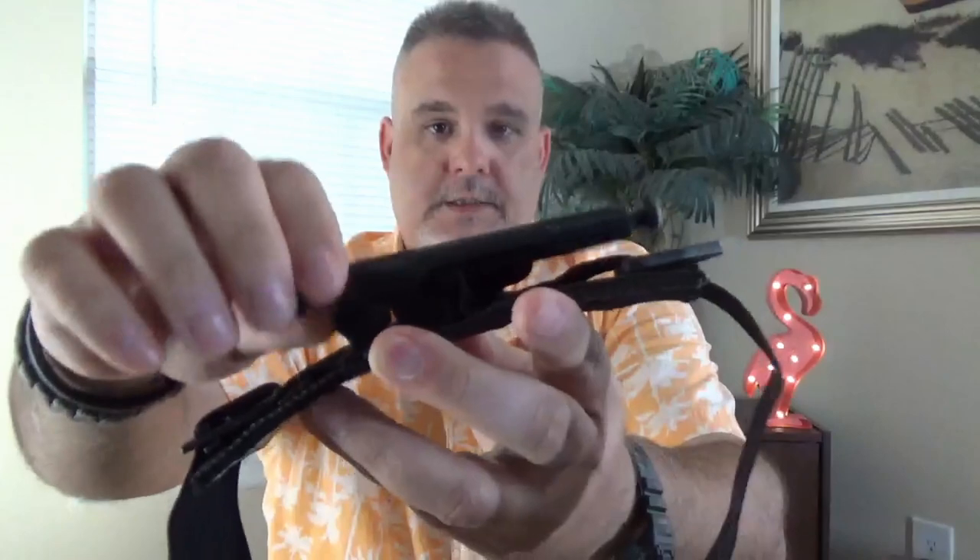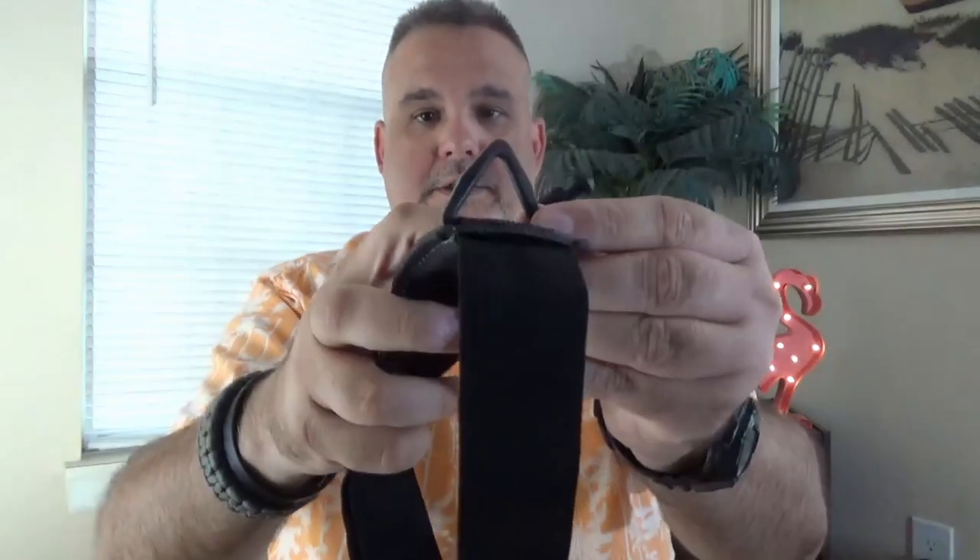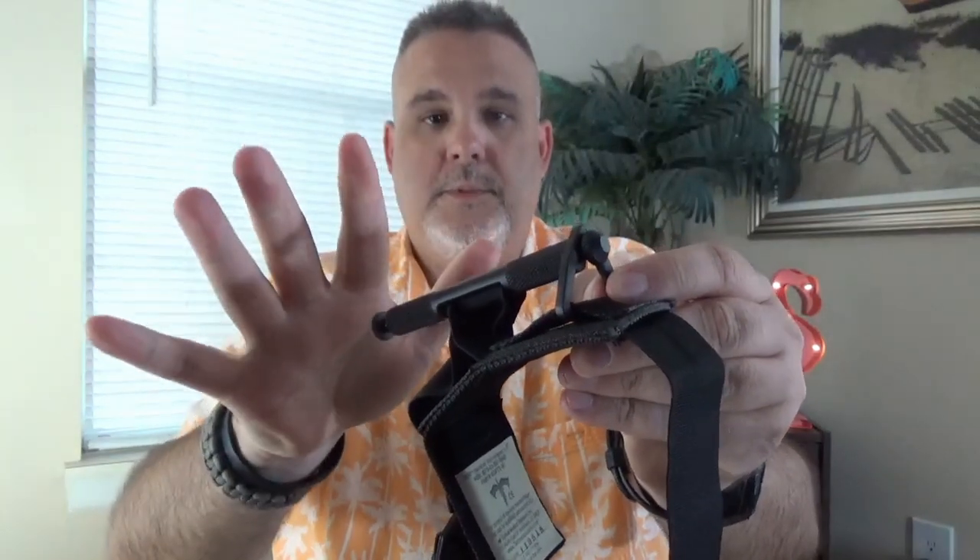The next thing we'll talk about is the windlass. It's aluminum and has a knurled texture to it. That way, if the tourniquet gets covered in blood or your hands get covered in blood — which tends to get kind of slippery — you can still get a grip on the windlass, turn it, and make this thing do what it's supposed to do. Once you get it tightened, it locks into this little plastic triangle, and it holds the pressure and tension that you've twisted.